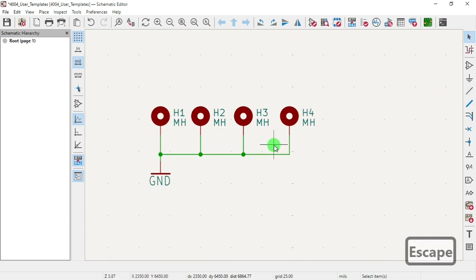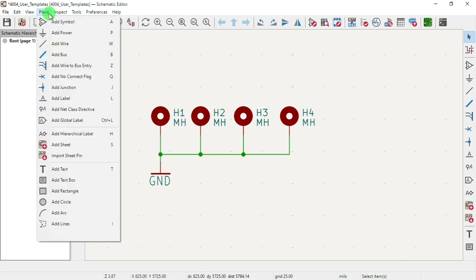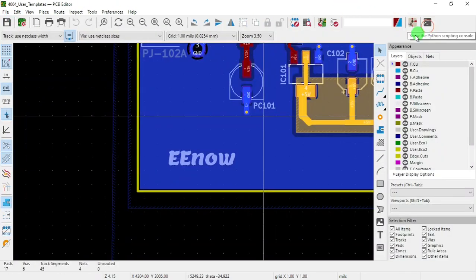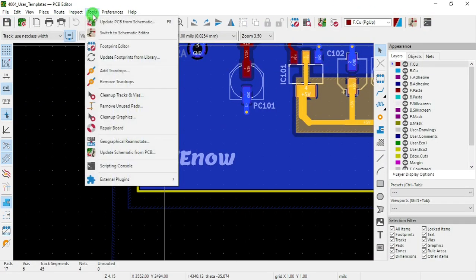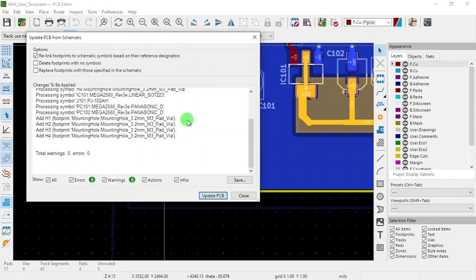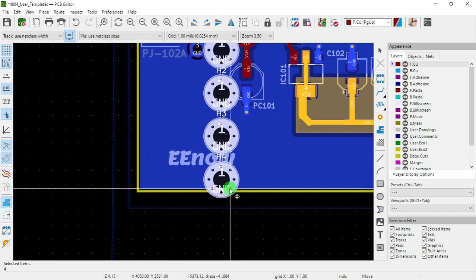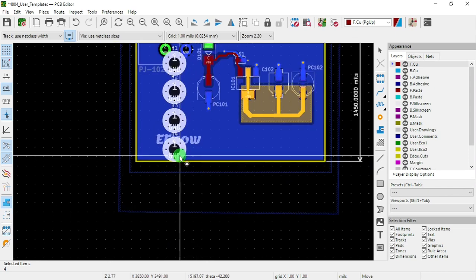Let's save it, and then go to Tools, Update PCB. Say okay, update PCB. Now we should get our four holes right there.